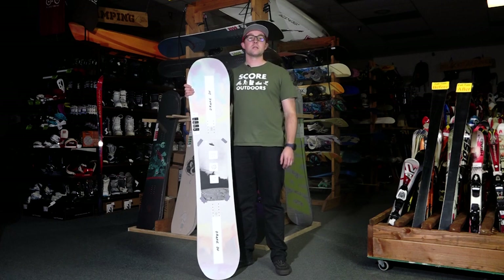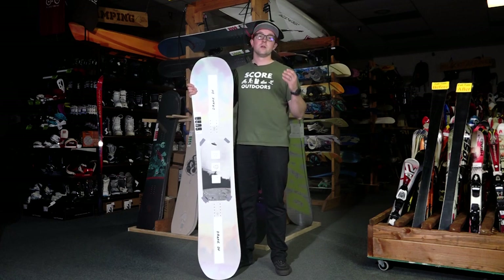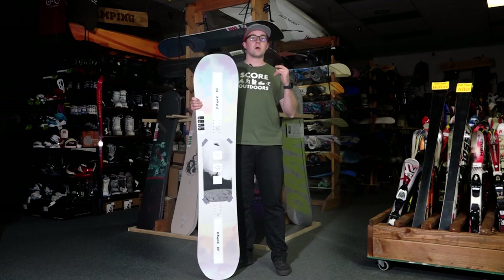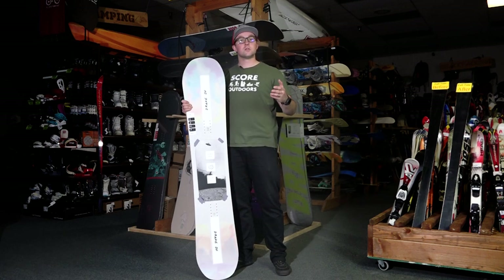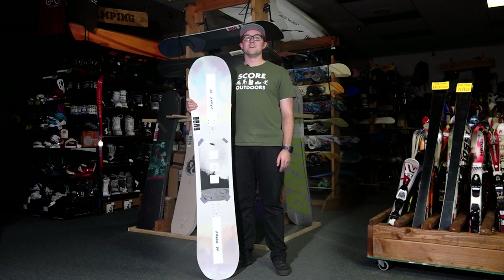Another feature that makes it a very good freestyle board is that it's a true twin board. So it ranks at 8 out of 10 for riding switch. If that's something that you do on a frequent basis, then this board definitely handles it.